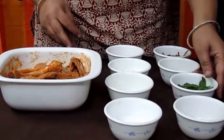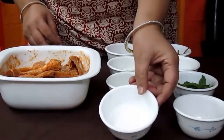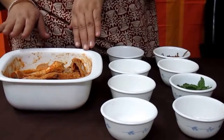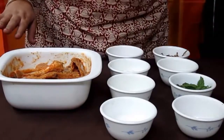कुछ पत्ते पुदीने के, नींबू का रस दो से तीन चम्मच, नमक स्वाद अनुसार, और बिर्यानी मसाला दो से तीन चम्मच। इन सब को मिलाकर मैरिनेट करें और आधे घंटे के लिए फ्रिज में ढककर रख दें।